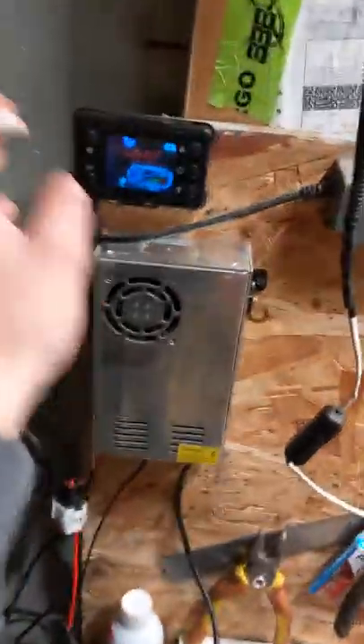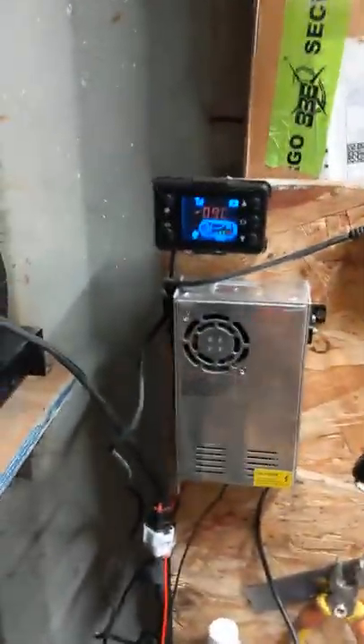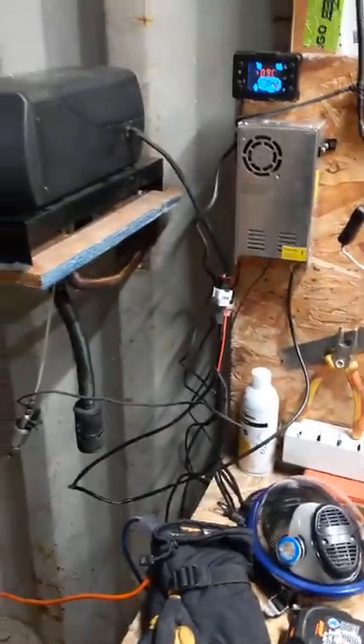The actual temperature sensor is on this unit right here, and it's reading minus 9, but that's off probably by 4 or 5 degrees. You've got to set up an actual temperature sensor that accurately measures the temperature.